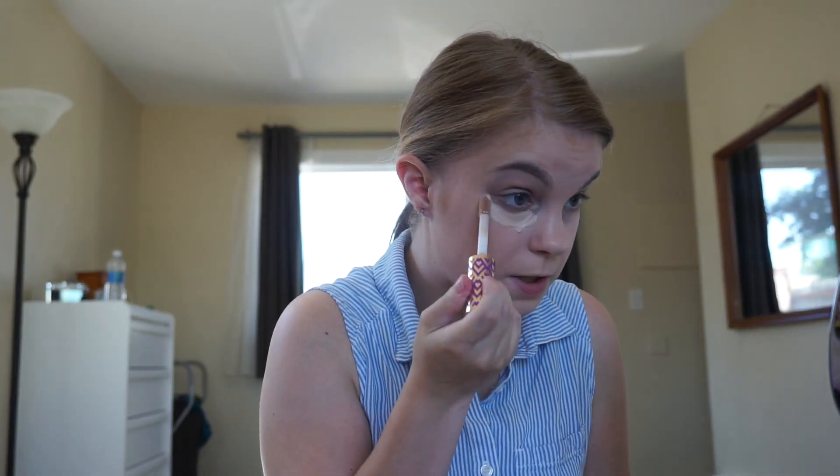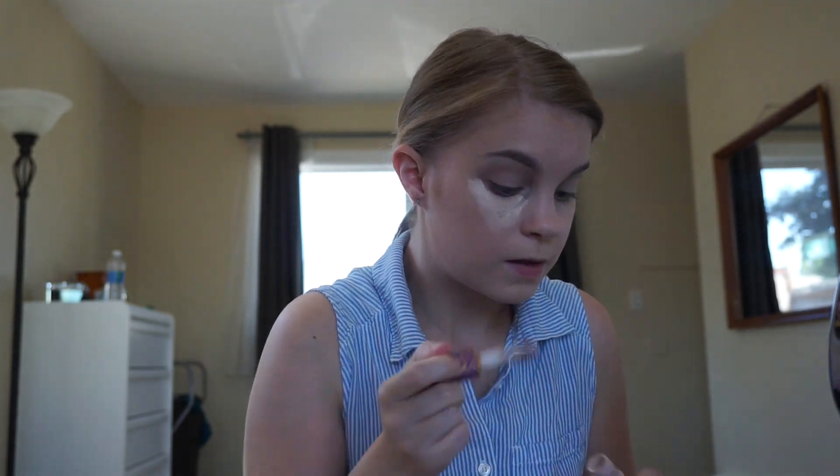Concealer — the Tarte Shape Tape in the shade Light. This concealer has really good coverage and it's so creamy. I'm just going to blend it in with the Beauty Blender again. I like to put it over my eyelids as well to prep for eye shadow.